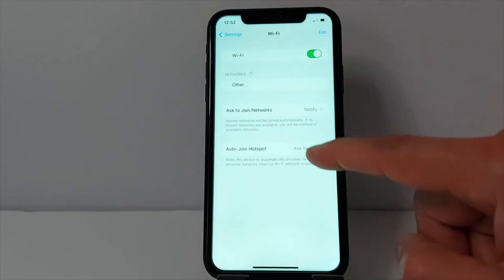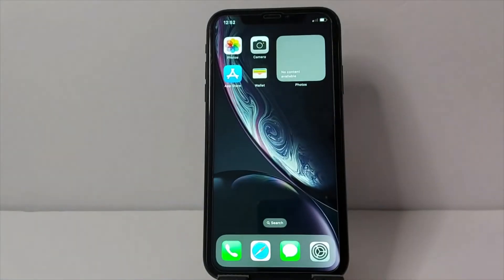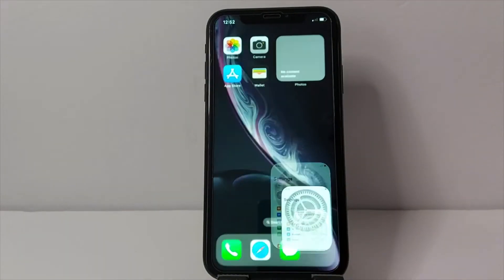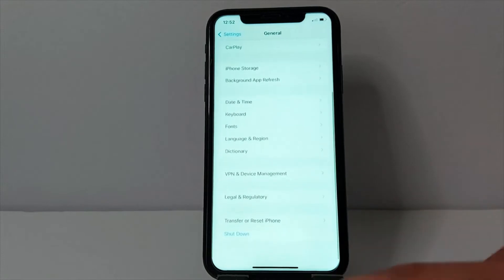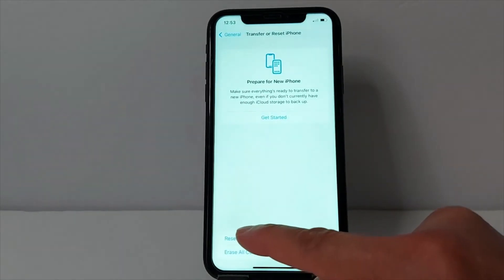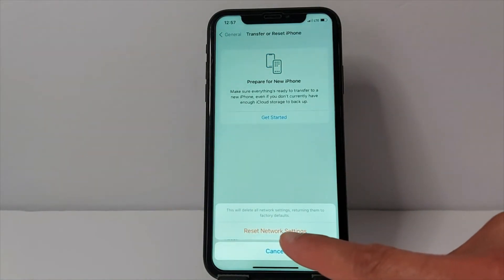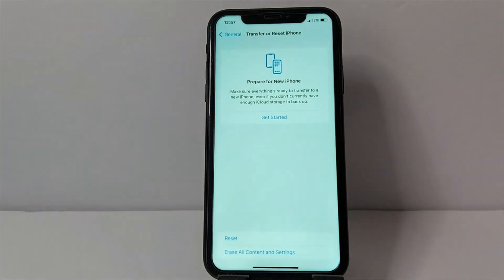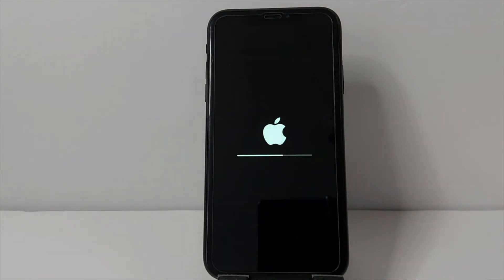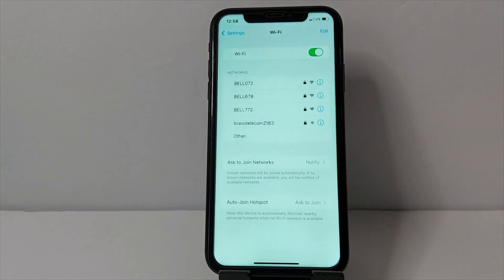Once your iPhone is back on, turn off Airplane Mode — this will fix the problem. Solution number two: in Settings, scroll down to General, then go to Transfer or Reset iPhone, tap Reset, then Reset Network Settings. This will take a few seconds and will not erase anything from your iPhone.